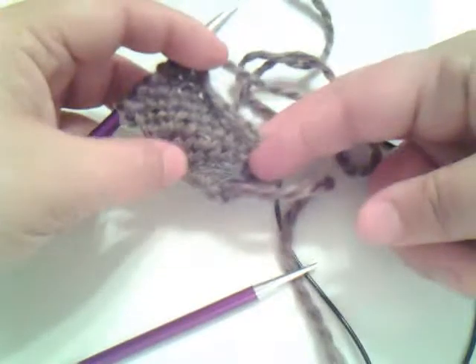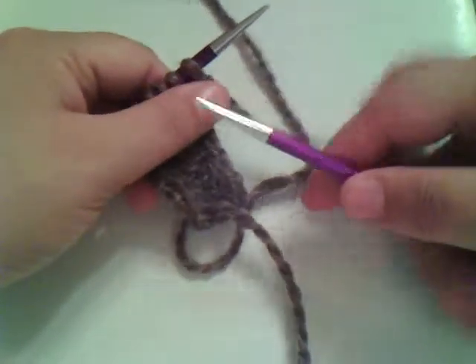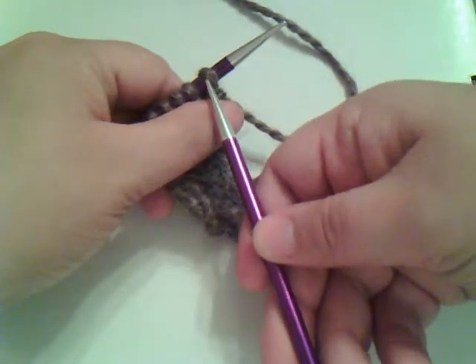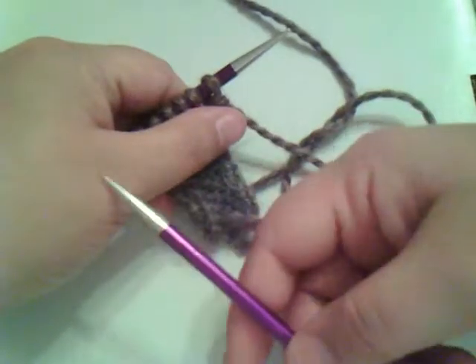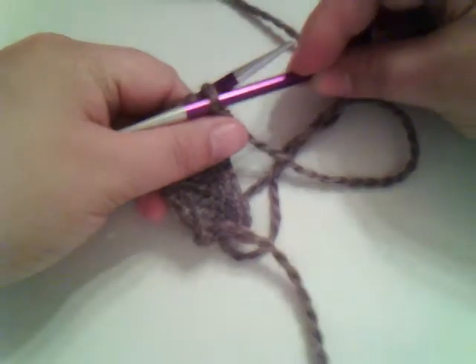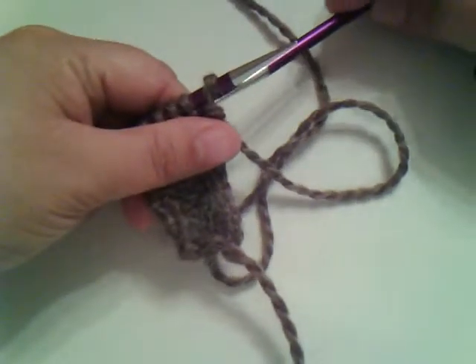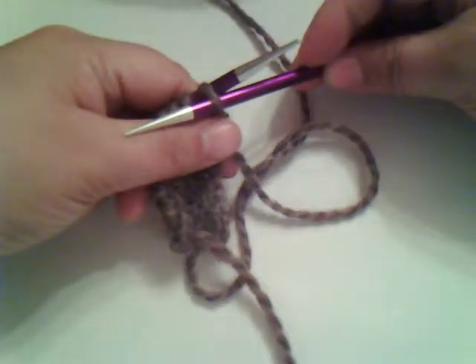Now, we talked about knitting, in which we went in the front of the stitch, and we went from front to back. Purling is different. You're going to come in from back to front — from behind, you're going to come in this way into the stitch.